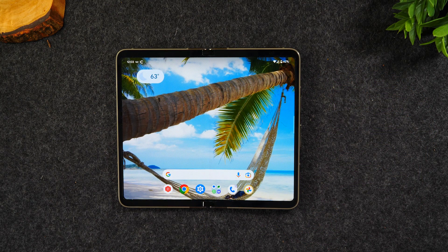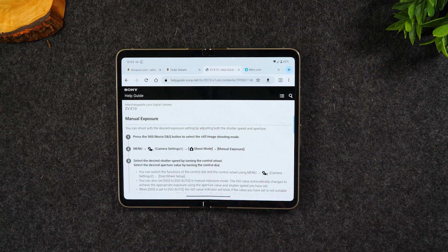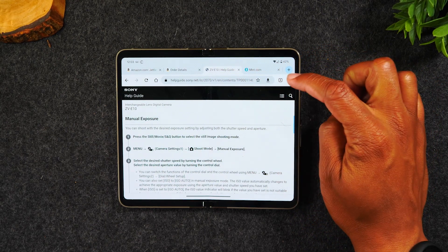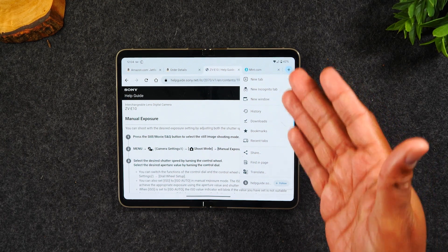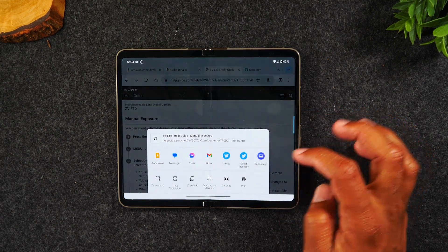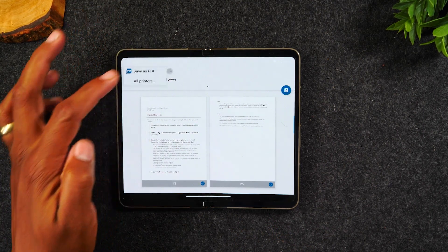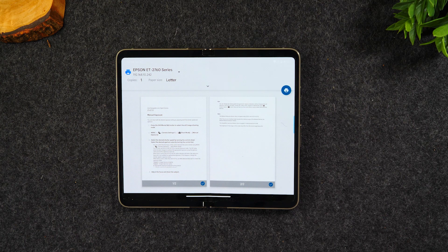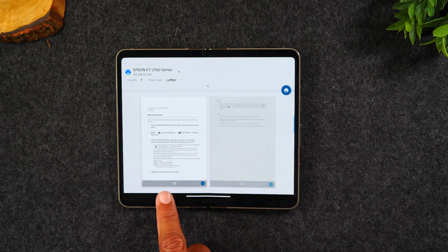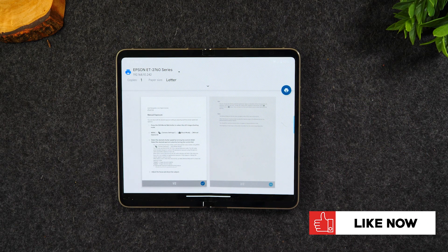Next, let's look at how to print a webpage. Tap on Google Chrome — if you're on a webpage and you want to print it, go to the upper right corner, tap the three dots, and go down to Share. This particular page doesn't have a print button directly, but if you go to Share, at the bottom you'll find Print. Select your printer and tap the print button to send it. If the webpage is multiple pages and you only want to print one, you can uncheck specific pages before hitting print.